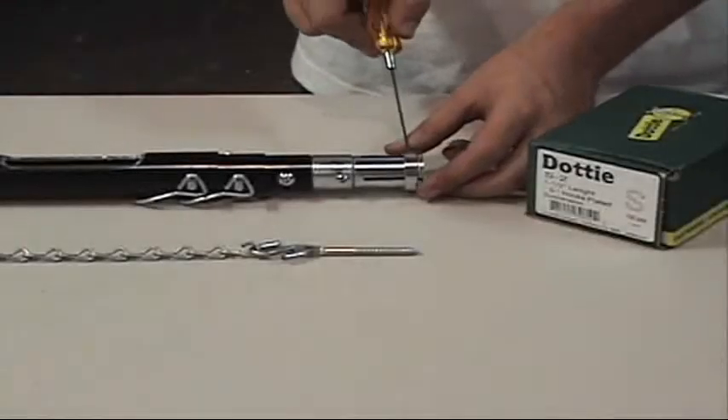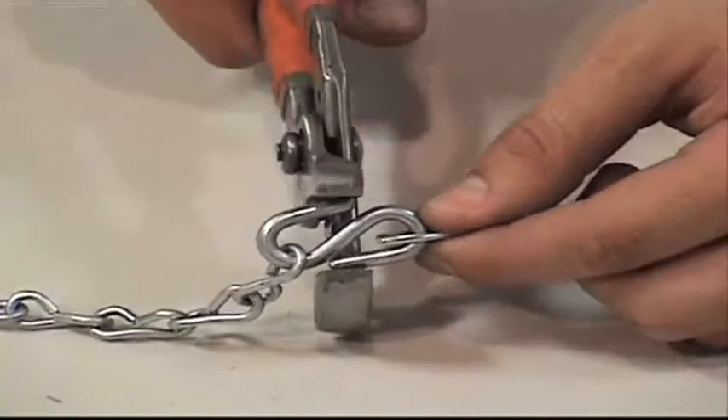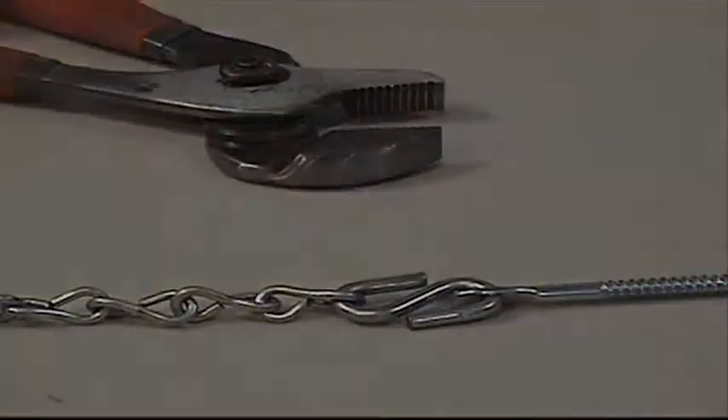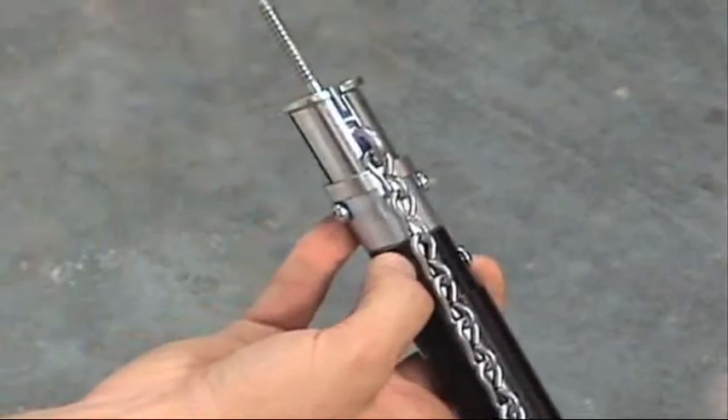Lower the ring on the wire head of the extender pole using a 1/16th Allen wrench. Use pliers to assemble the S-hook to the I-lag. Insert the jacked chain into the slot to keep it from whipping as the pole is rotated, then insert the I-lag into the head of the pole.